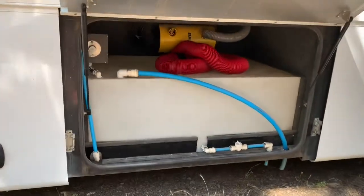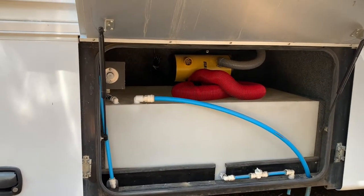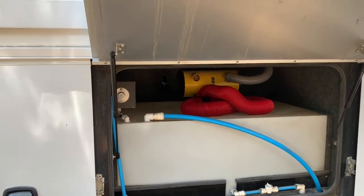This is your auxiliary 75-gallon water tank, which that pump in the previous bay works. And there's your central vac, where you can change out your bag.